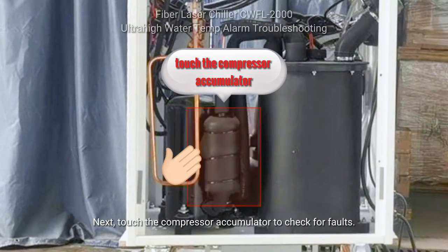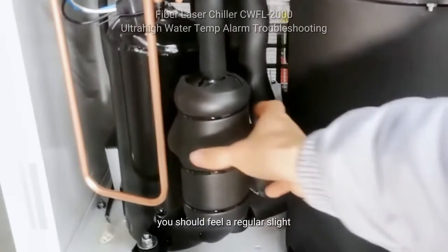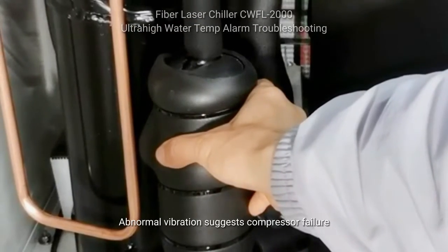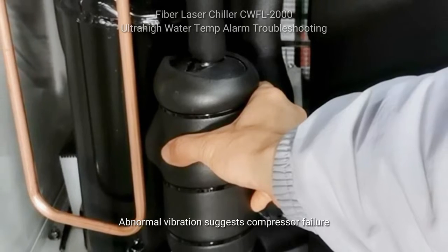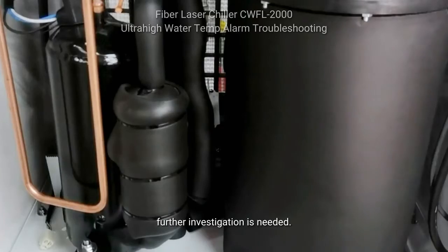Next, touch the compressor accumulator to check for faults. Under normal conditions, you should feel a regular slight vibration from the compressor. Abnormal vibration suggests compressor failure or a blockage in the cooling system. If there's no vibration at all, further investigation is needed.